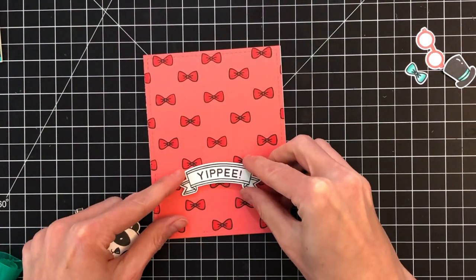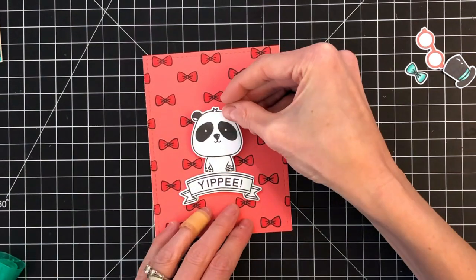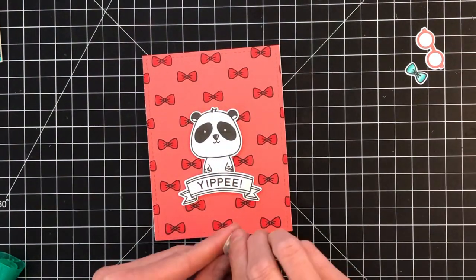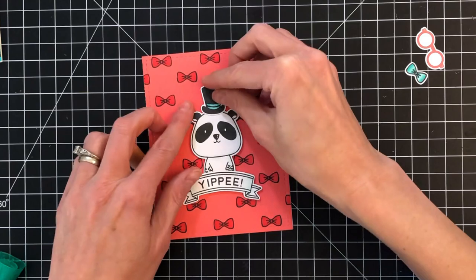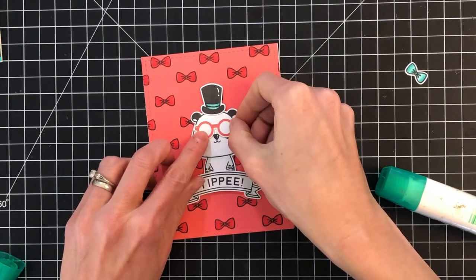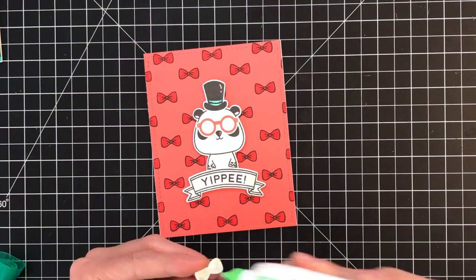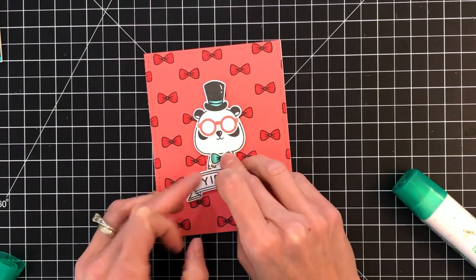Now I'm going to move on to the panda bear. Again I removed the backing on the foam tape on the sentiment and the bear, and I'm just going to center those on my card base. I'm going to remove the backing on the foam tape of the little top hat and put that right on top of his head. Then I'm going to start to add my accessories — there are just two. I'm going to put down his glasses which I stamped in Abandoned Coral Distress Oxide, and now add his little bow tie that we Copic colored earlier.